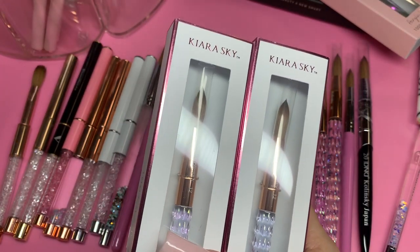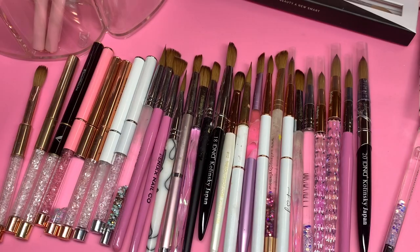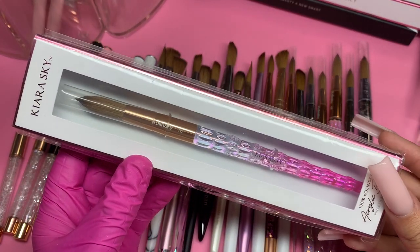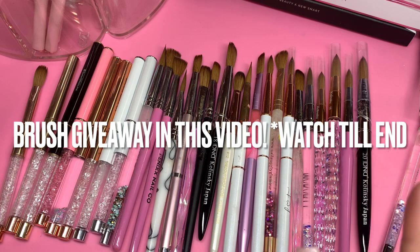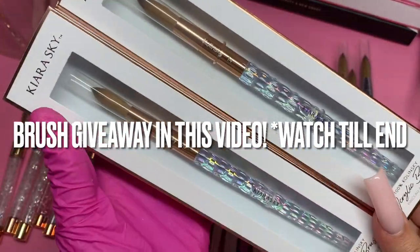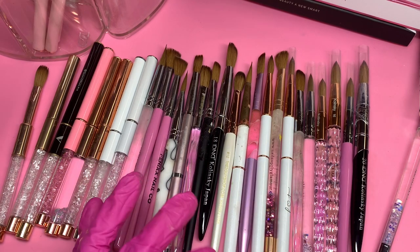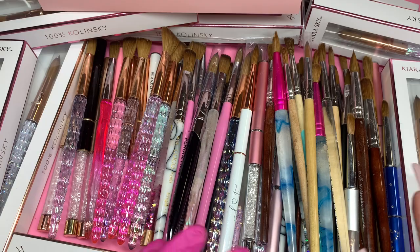From Kiara Sky I have about seven new ones: two number 12s in pink, actually three number 12s in pink, a number 10 in pink, and a number 18 in pink — I was feeling bold ordering that one because it's huge, but I've seen nail techs use it and they make it look so easy. Then two of the original Kiara Sky color — a number 10 and a number 14. I haven't opened these because I have so many others to use first; I feel bad opening them when I don't need them yet.